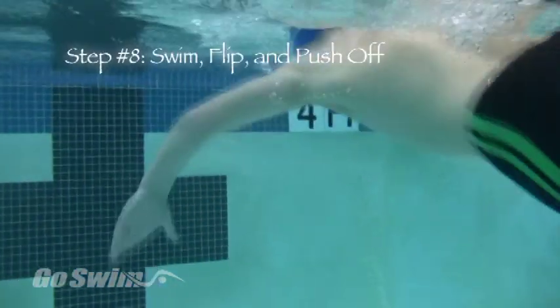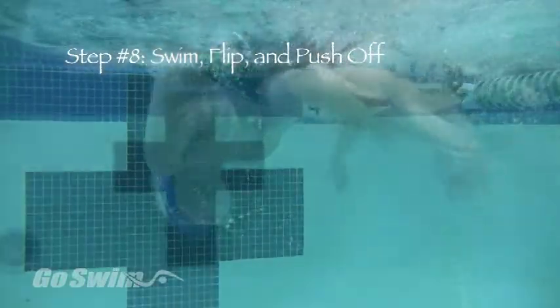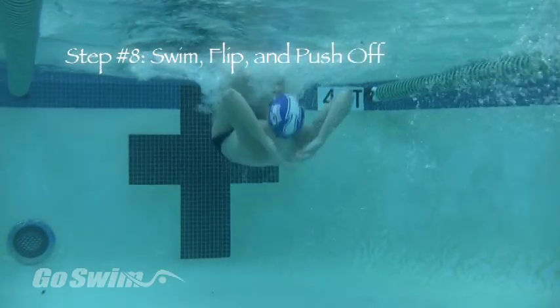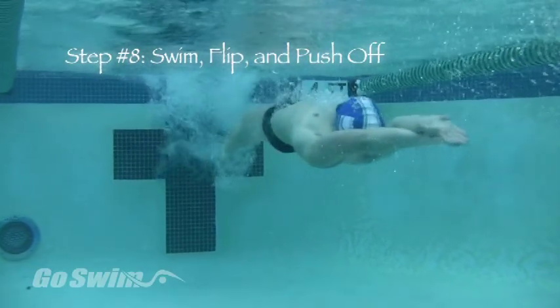Step number eight is to swim toward the wall and submerge on the last stroke. Flip straight over, thinking 'noodle' as you slide your arms down your legs, then 'hat' as you push water toward the top of your head, and then 'streamline' as you extend and push off the wall.